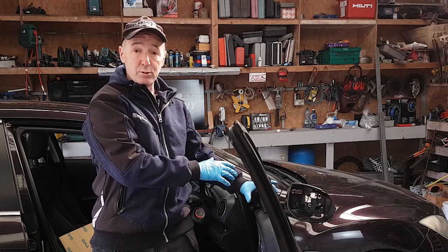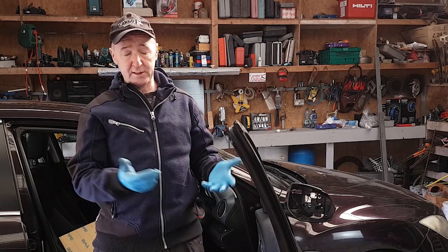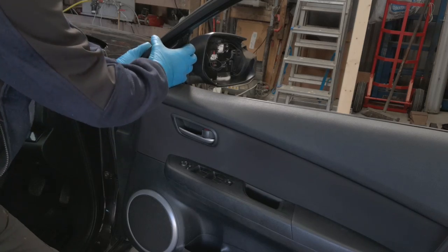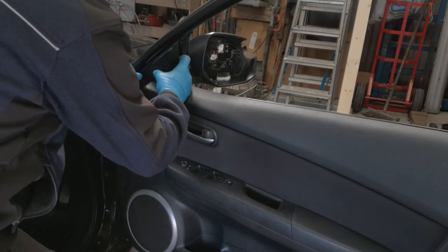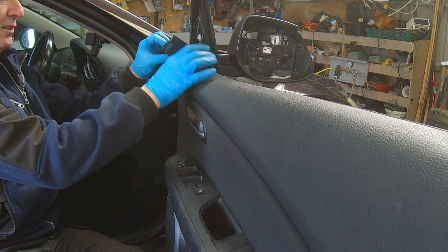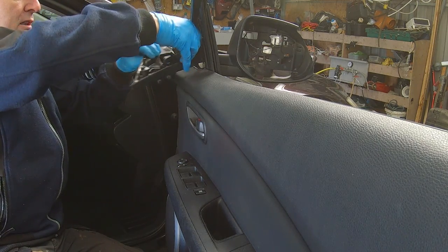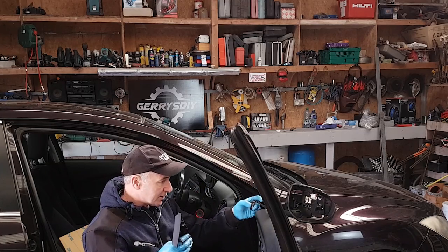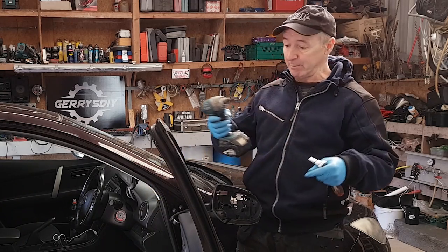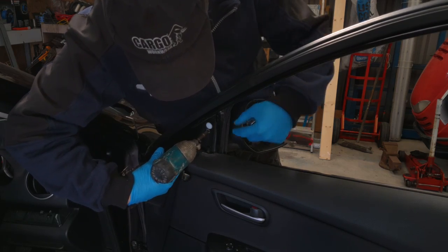Now to get this off we just take the tweeter cover off and that gives us access to the bolts on the back of the mirror. You might break a couple of clips — if that happens the clips are very, very cheap and easy to replace. Just gonna grab this and pull it towards me. Now careful, don't just reef at it. The tweeter in this case came out of the housing. So to get this mirror off there are three 8mm bolts — I thought they were tens but they're not, they're 8mm.